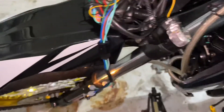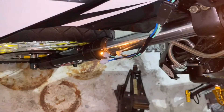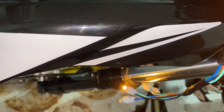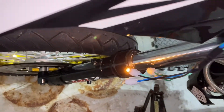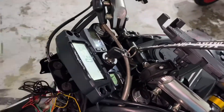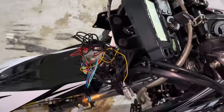I've got everything going now. That's the neutral light, left indicator, right indicator, and the other one is high beams — which I have to test when the bike is actually running. The light is off right now so I can't test it yet.